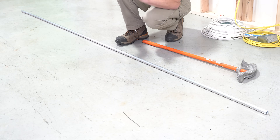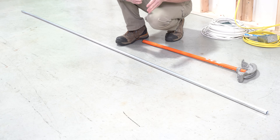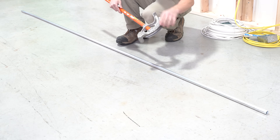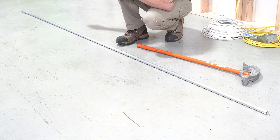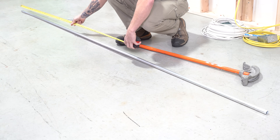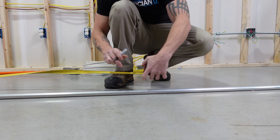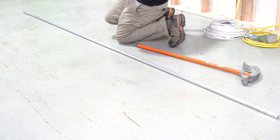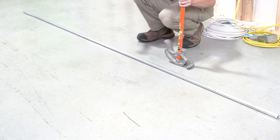The next bend is pretty much the same thing — it's a 90 — but instead of taking your measurement from the front and bending up using the line on the front of the shoe, we're going to use the star on the bender, and we face the opposite direction. Say I measure 78 inches from the end and put my mark at 78. There's just one mark — no takeoff or anything. The important thing to remember: whatever way you came with the tape measure, when you're using the star, you have to face away from that direction.